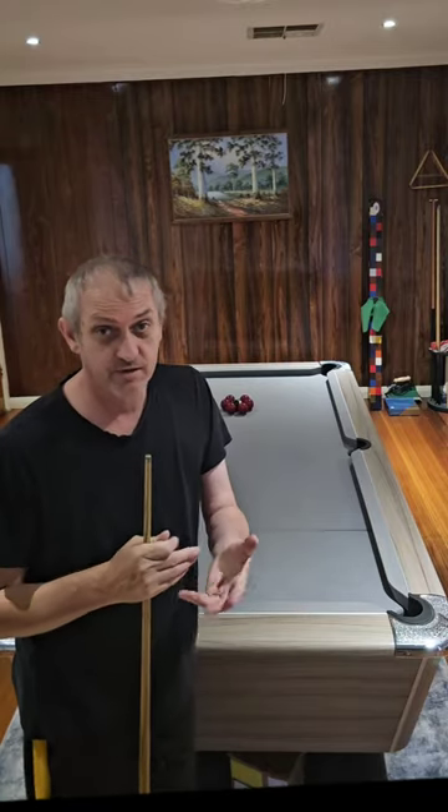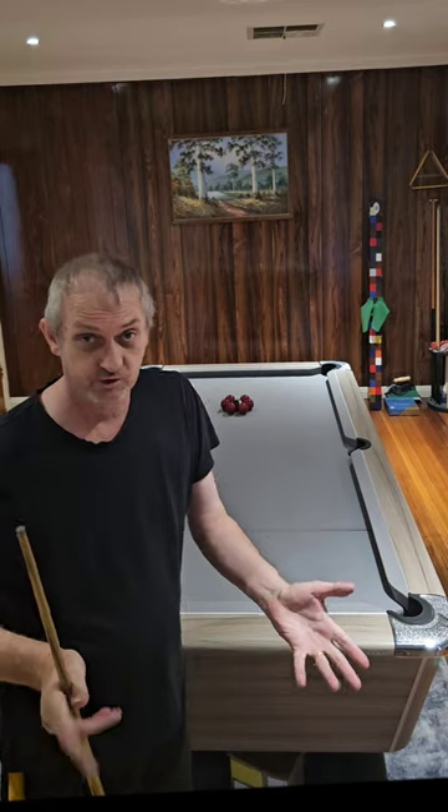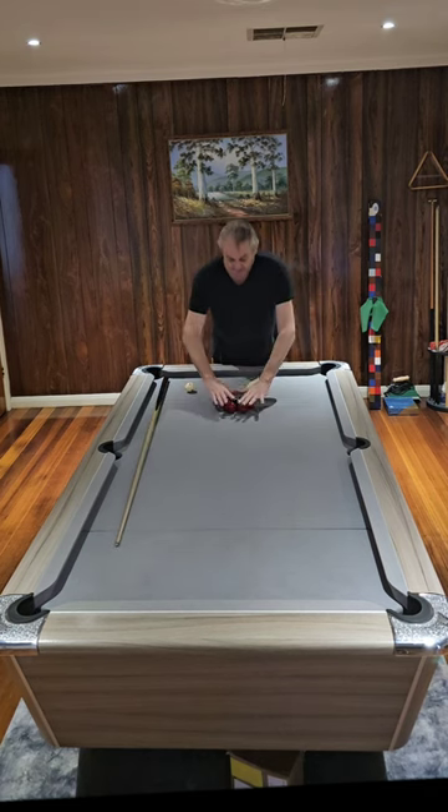I'm going to show you and teach you how to set up and play a trick shot. This is how they're going to be set up, and now I'm going to explain how you do it.